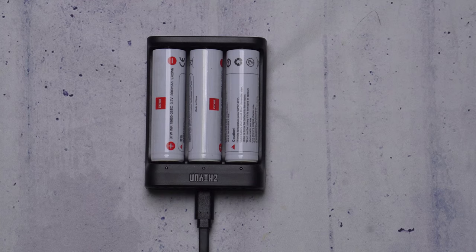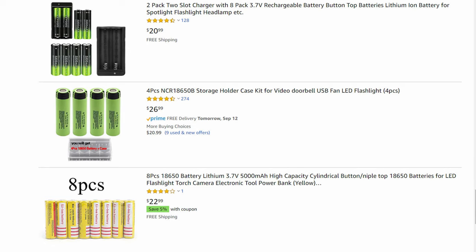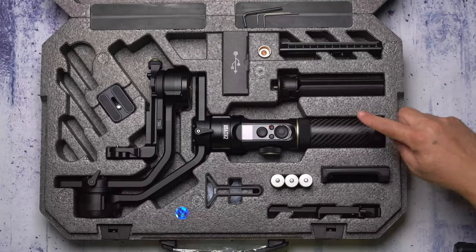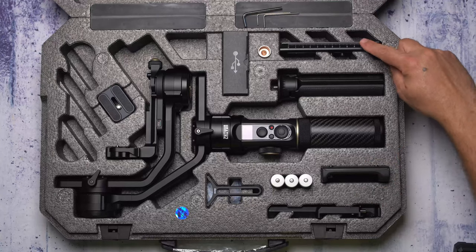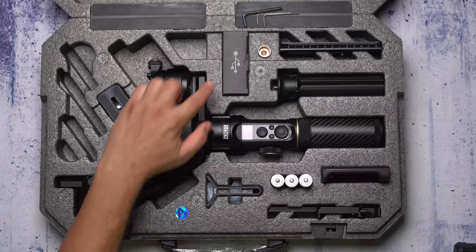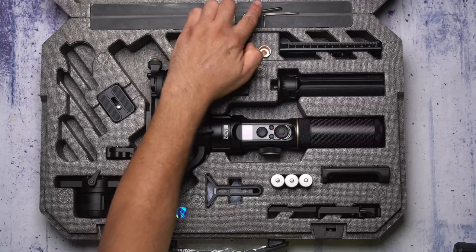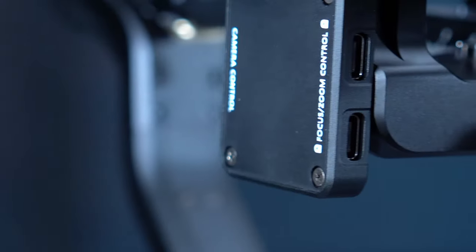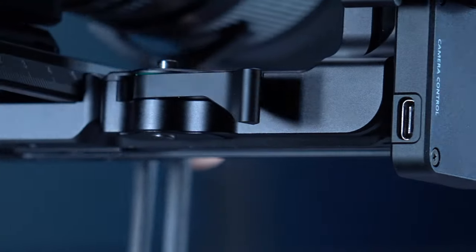The Crane 2S is powered by three lithium-ion batteries — very inexpensive, around $20 for four batteries on Amazon. Running time is claimed at about 12 hours under lab conditions; in my experience it feels more like 10 hours. The gimbal comes in a foam case containing the gimbal, quick release base, quick release plate, tripod, charger, three lithium batteries, lens support, lens support screw, camera cable controls, three Allen keys, and a camera backing plate. It is also equipped with a USB-C hub on the tilt axis, a Type-C port for transmitter and follow focus, and a Type-C camera control port.